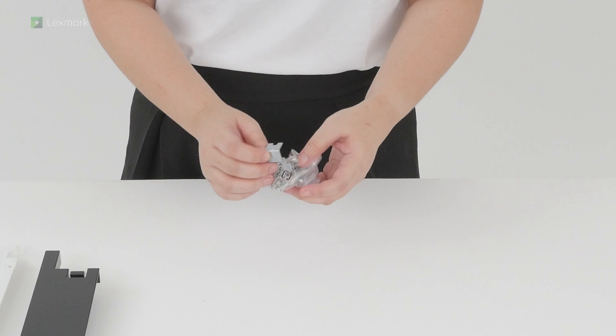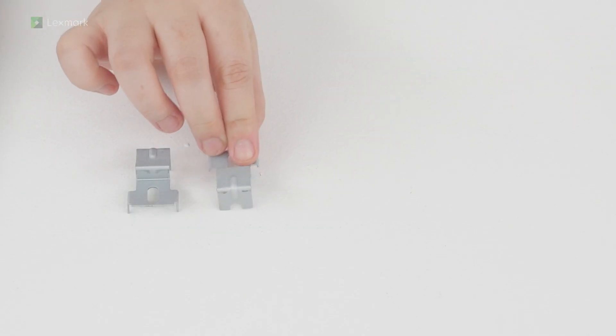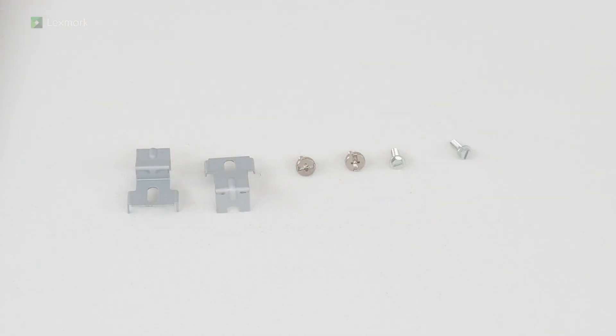Unpack the accessories for the tray. Preparing the 2x550 sheet tray.